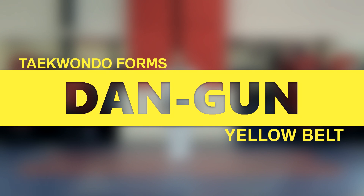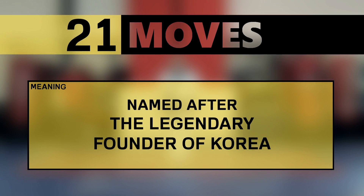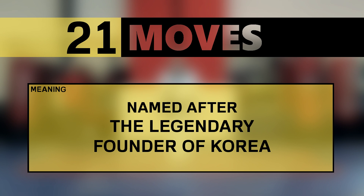The yellow belt pattern is Dangoon. It has 21 moves, and it's named after the legendary founder of Korea.